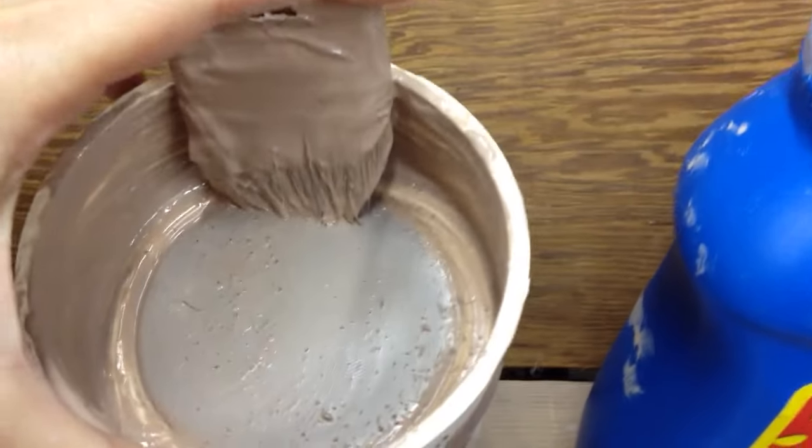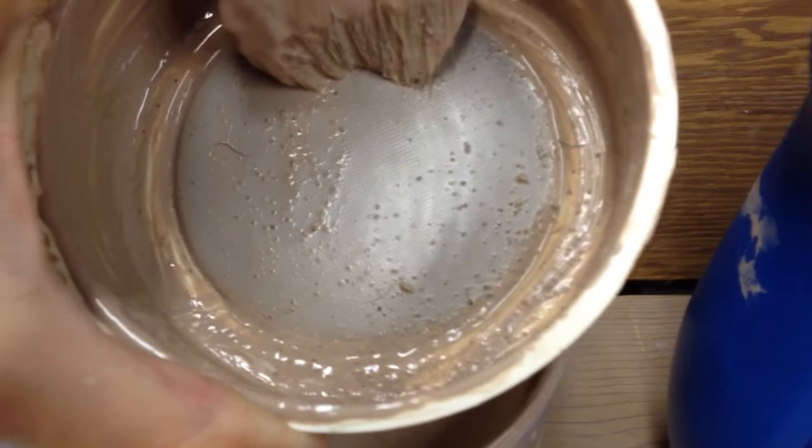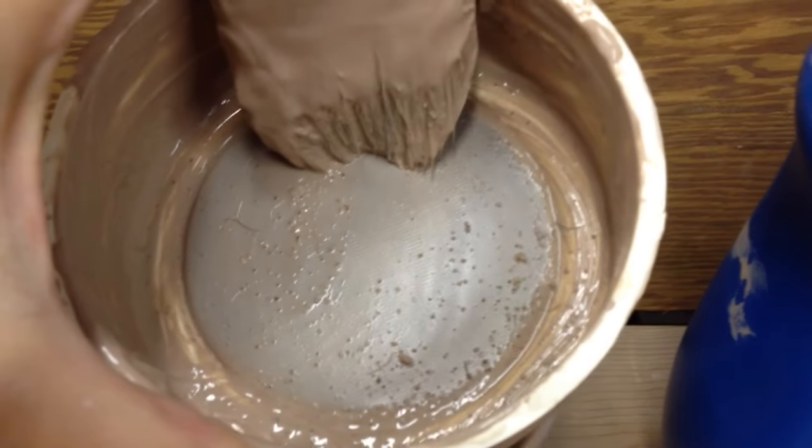And then what you're left with in the bottom here are these nasty little bits. If you put them in your slip trail bottle they get stuck in there and you wish you had Prozac.